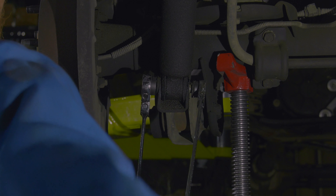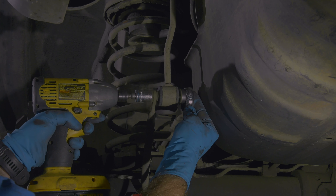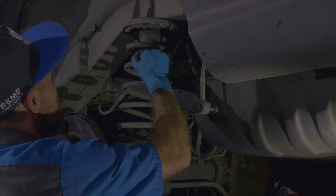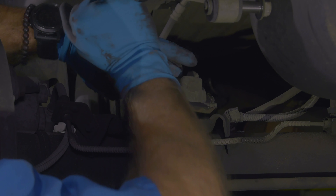With the wheels off, disconnect the shocks from the axle. If you're going to reuse your shocks you can keep the upper mounts attached, but if they're old now is a good time to change them. Disconnect the sway bar from its end links. Now lower the axle and remove the coil springs. Remove the rubber isolator from the lower spring perch.